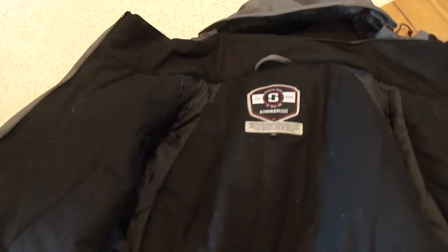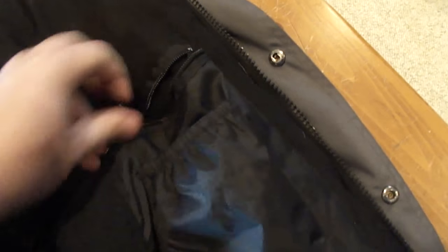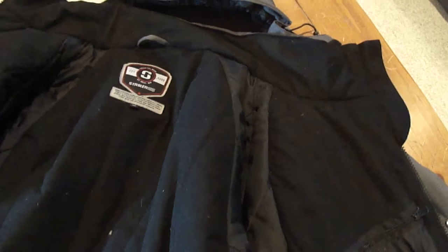Now we'll start with the inside of the parka. The first thing you'll notice is the large, generous mesh pockets on either side — lots of storage for your bait pucks, pliers, and things like that. You've got inside pockets: one here and then one zippered, large one on the outside of that.